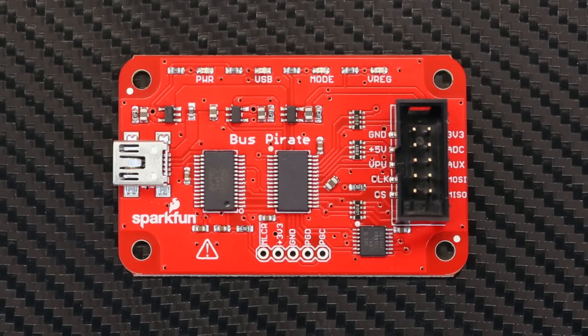The Bus Pirate is a troubleshooting tool that can communicate between a PC and most embedded devices over standard serial protocols such as I2C, SPI, and asynchronous serial.